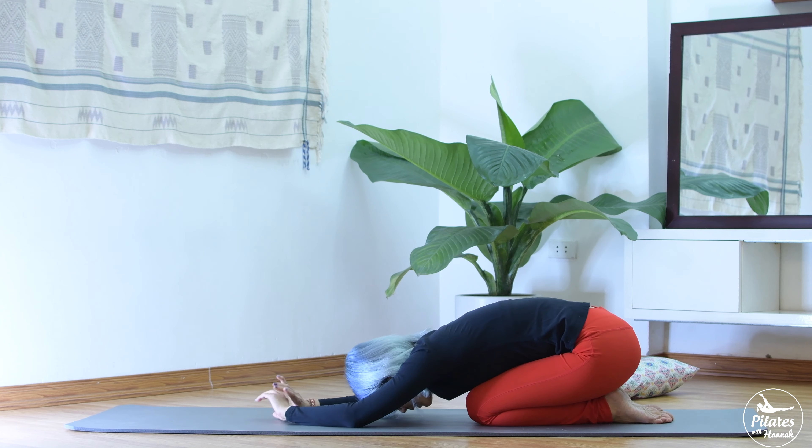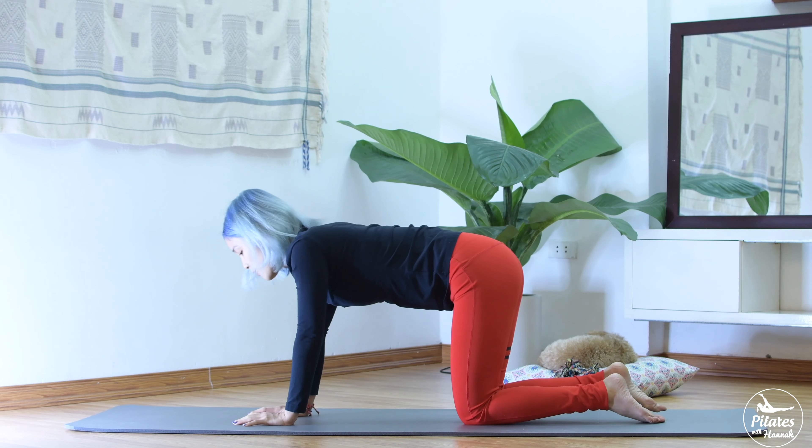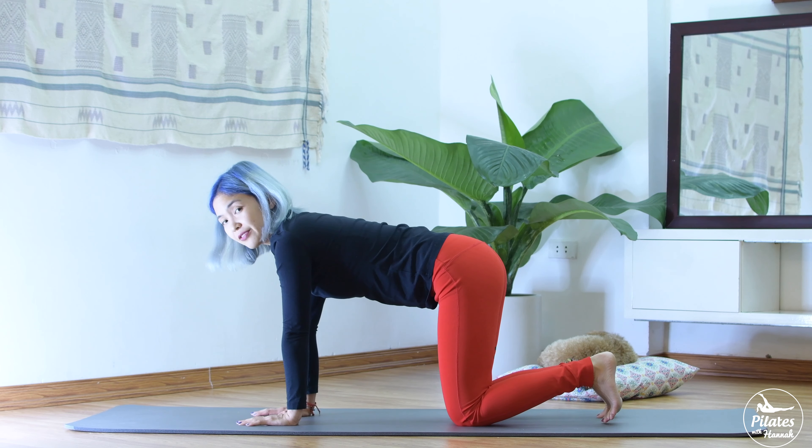Come back to child's pose. Take a deep breath, inhale. Very good. Now from here, come back to the all-fours position again. Pull your shoulder further away from your ears and tuck the feet.